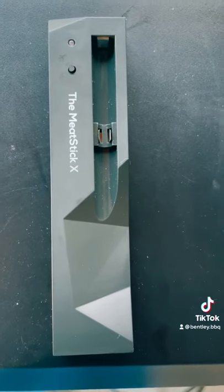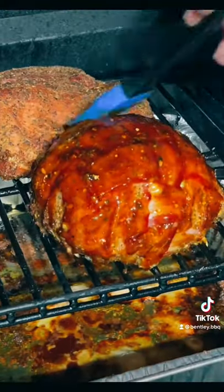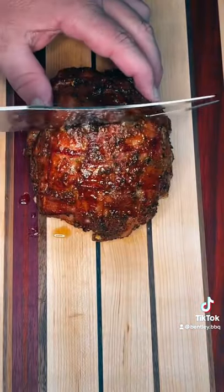After that, we're going to glaze it up and let it go until it reaches 140. Take this bad boy off, slice into it, look at what you got. So good.